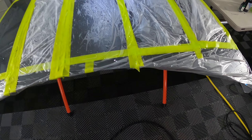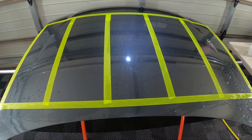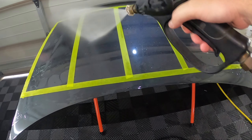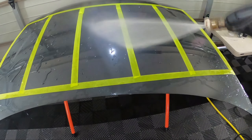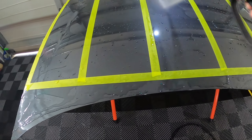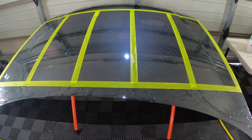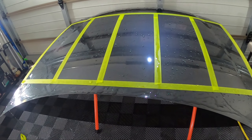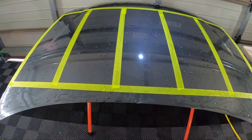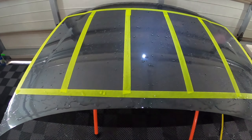I pulled all the covered sections off and we're going to rinse the whole lot with the pressure washer. All the tape is pulled off now, so let's do a proper rinse of all five sections. To get rid of the noise, I'm going to go back to the garden hose and go over each section to see how hydrophobic they are in the initial application.